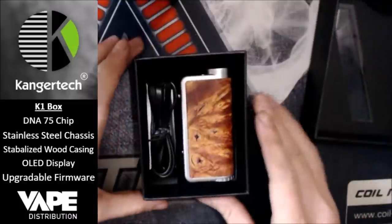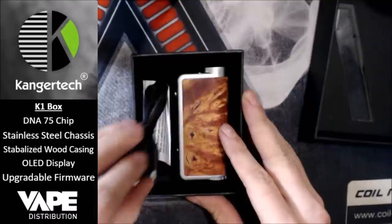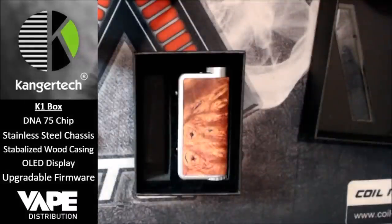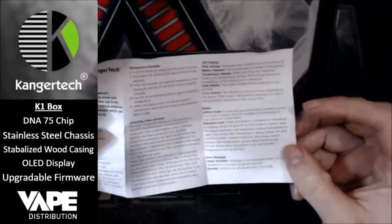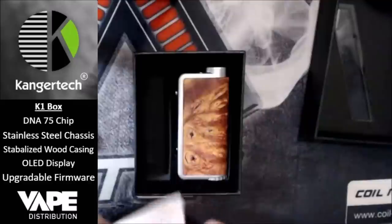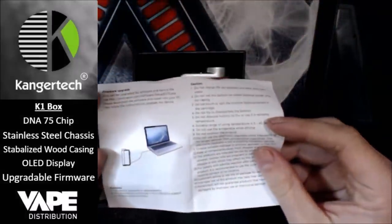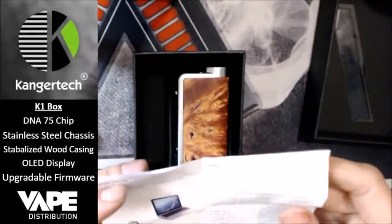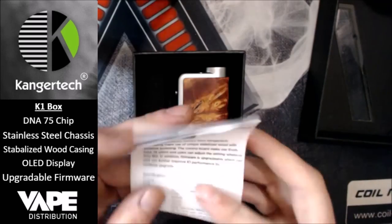Inside you get the mod itself, the charging cable and the update cable, and a little instruction manual. The instruction manual covers how to do temp control, attaching a new atomizer, LCD display modes, error messages, and how to upgrade the firmware with the eScribe software.